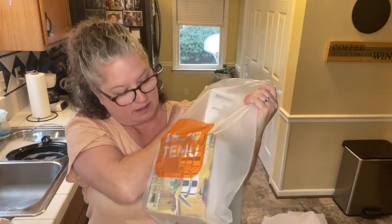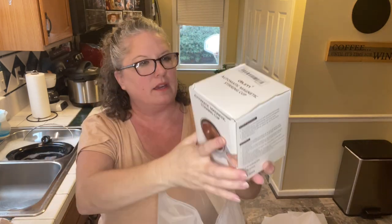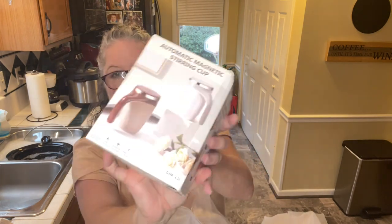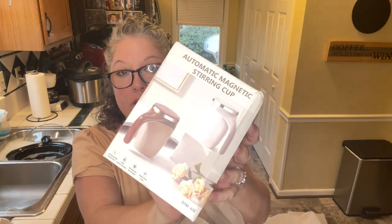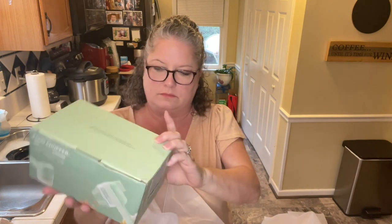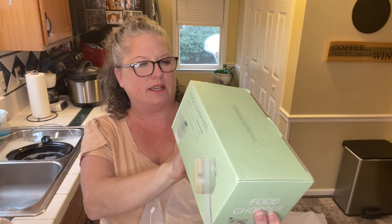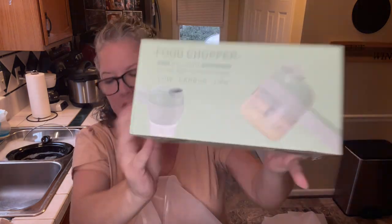This last bag has an automatic magnetic stirring cup — I have no idea what this thing does, so we'll check that out, kitchen item. A food chopper — a handheld one, it looks like. It's not like the one that does my dicing thing, so I'm interested to see what this does. Another kitchen item. I actually got more kitchen items than I thought I was getting.